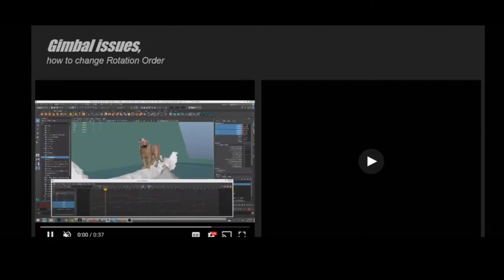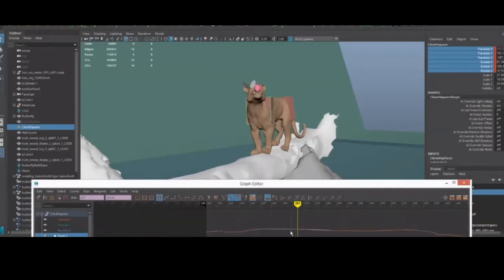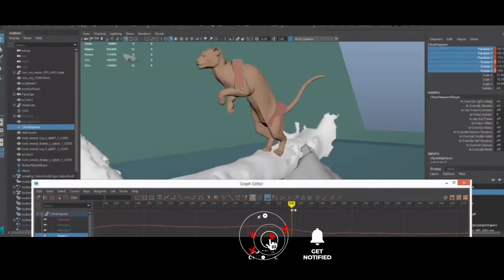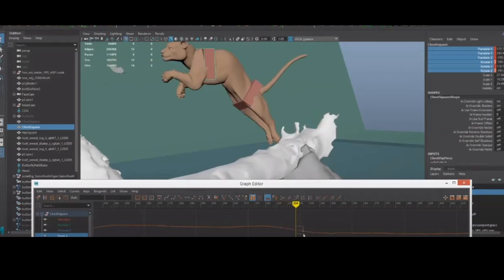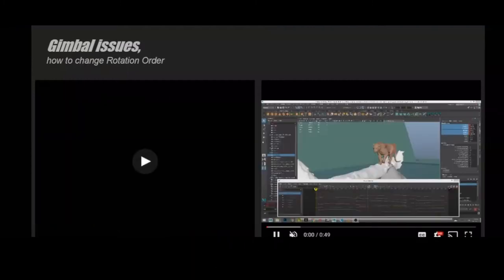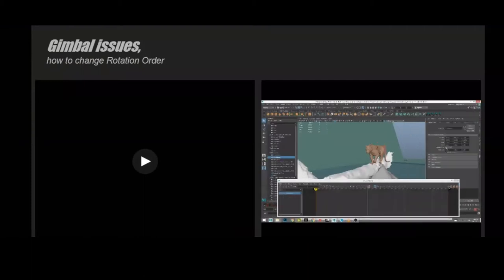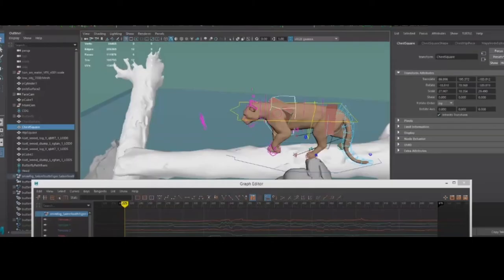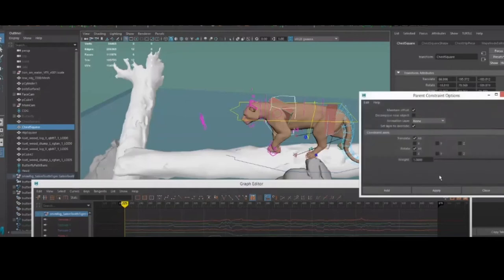You parent the control, bake it out, then parent the controller to the baked-out locator, and you'll have much cleaner curves that accurately represent what your character is doing. It's also important to set your rotation order to ZYX, because sometimes the rotation curves mimic each other and it's annoying — you can't figure out what is doing what. Gimbal is when you have crazy rotations. Changing the rotation order helps with gimbal issues; sometimes you have to bake out, change the rotation order, then bake out again.